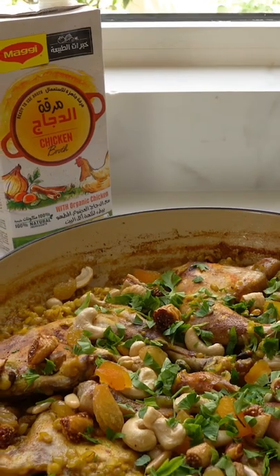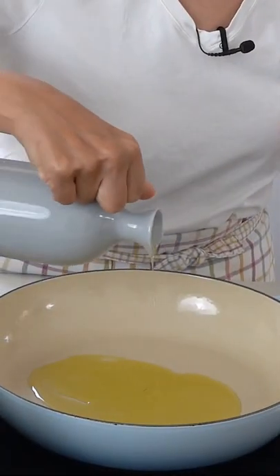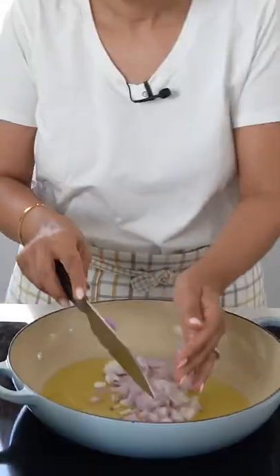Today I'm going to show you how to make saffron chicken with freekeh, topped with mixed nuts and garnished with parsley. Start by adding olive oil or vegetable oil, then add in your onions and sauté.